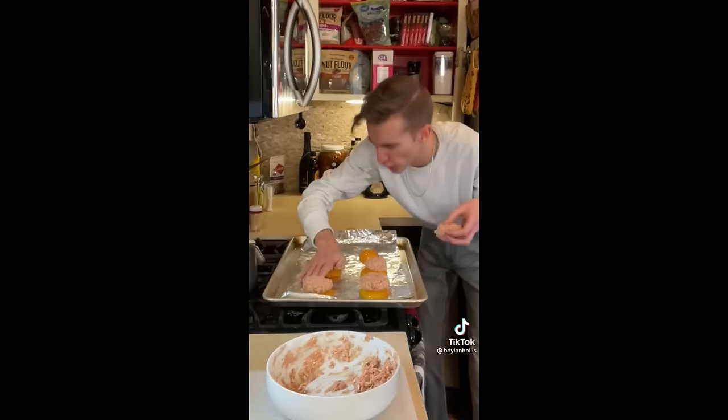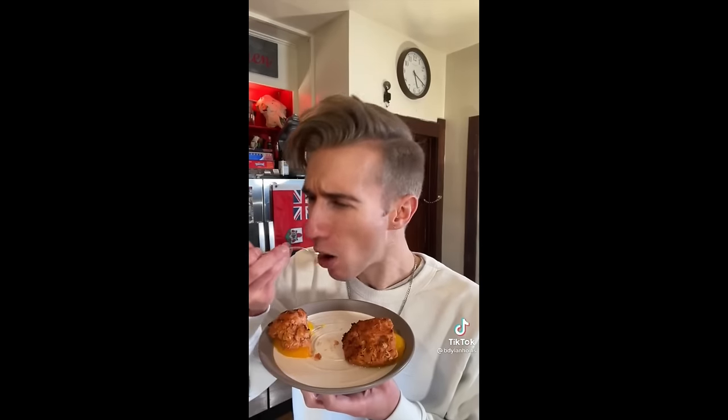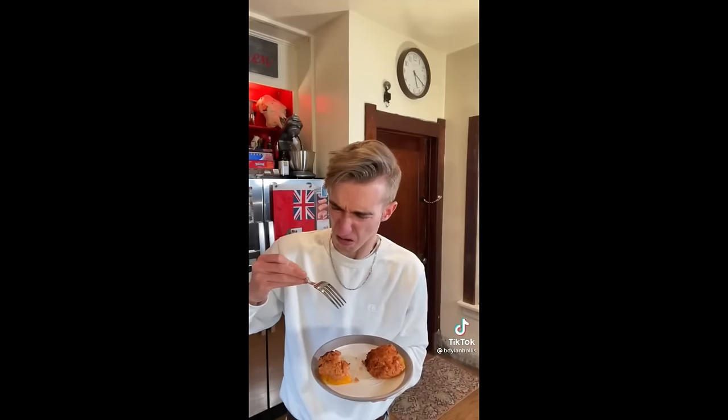Peaches onto a baking sheet. Form some patties. Broil these on the top rack for ten minutes. Maybe they'll disappear. Some didn't make it, which is unfortunate — because it means some did. Well, that was utterly horrendous.